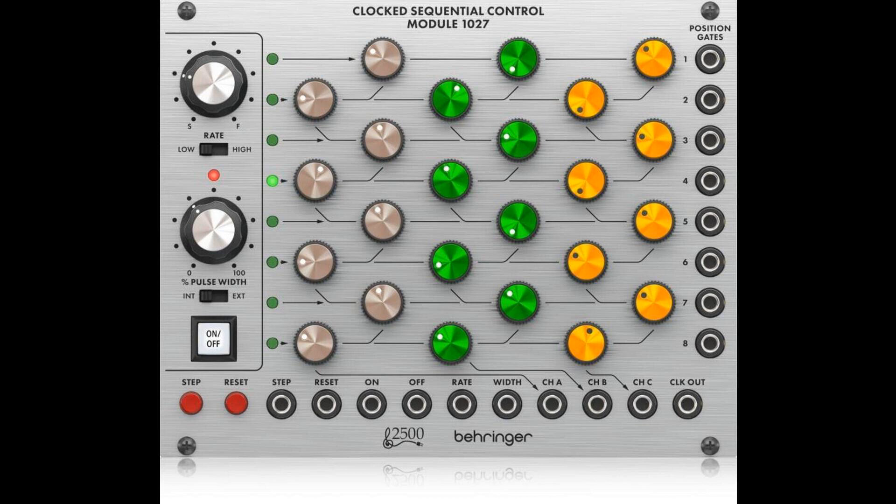The clocked sequential control module 1027 is a classic 8-step, 3-channel sequencer. The 1027 features an integral 8-step counter with a large rate control knob and low/high range switch to set the perfect tempo. The counter also features a pulse width control and a switch to enable external control for added flexibility, a large illuminated on-off switch, and manual step and reset switches. The three sets of eight color-coded knobs allow full control over the three CV output voltages to control external VCO frequency or filter cut-off frequency for each step of the sequence.